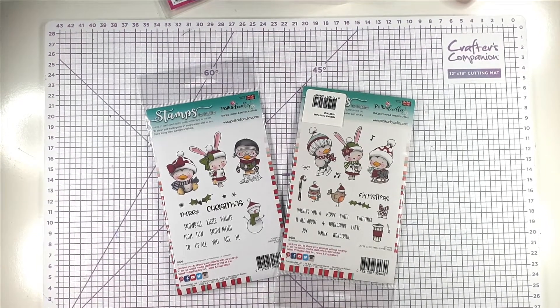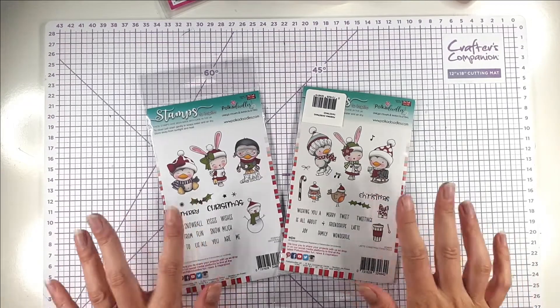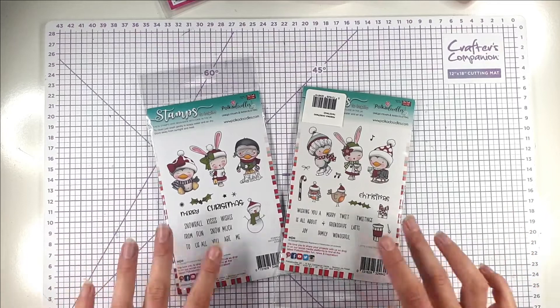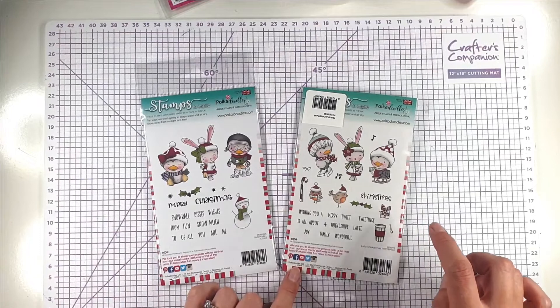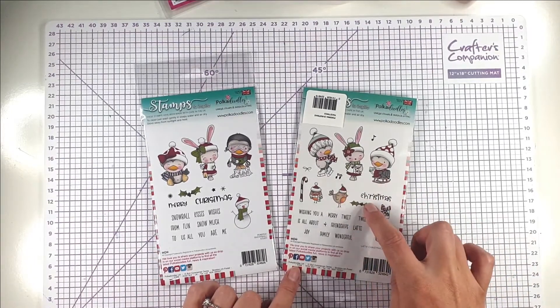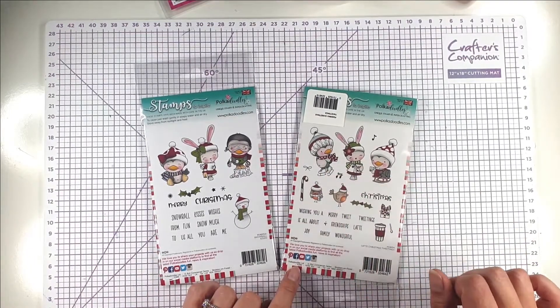Hello and welcome to Sarah's Stamper Retreat. Today we're going to be creating three cards using these cute stamp sets from Polka Doodles. We've got Snowball Kisses, which is the one with the snowmen, and we've got Latte Christmas Tweetings, which is this kind of ice skating type one.